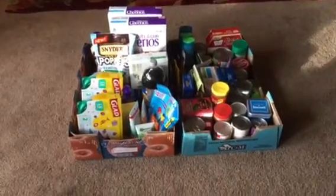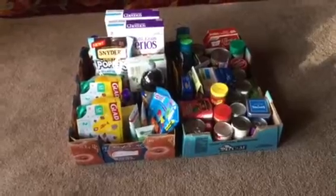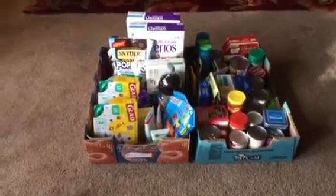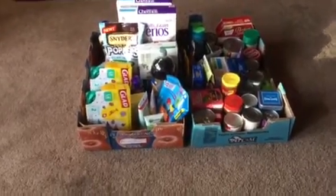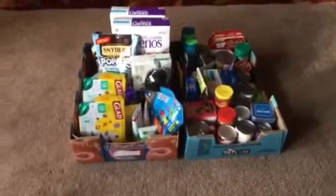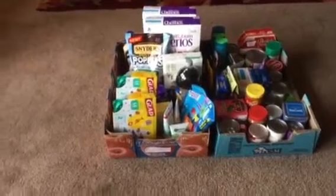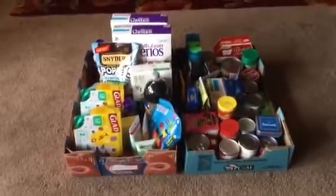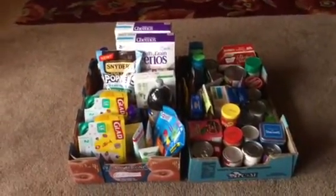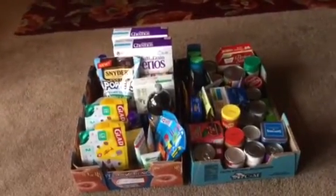I'm a giver at heart — it makes me feel good to give. I've also benefited from the food bank in the past, so I know how it helps others. I wanted to get up there for a while but it's only on the first and third Saturday in my community. My oldest son is usually in Saturday school, but he doesn't have it today, so we're going to go.